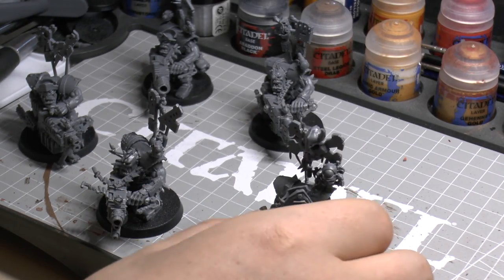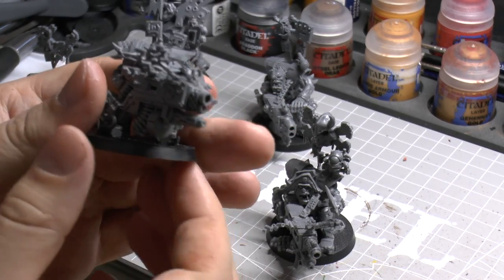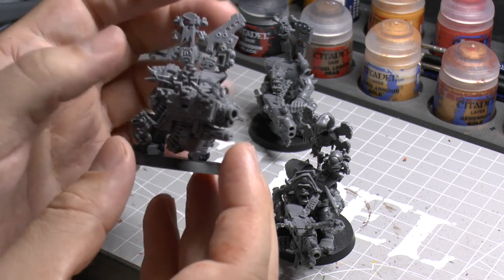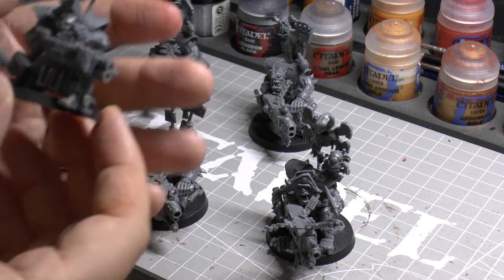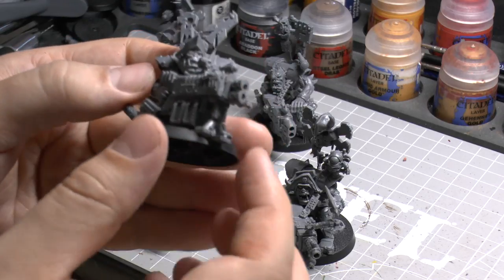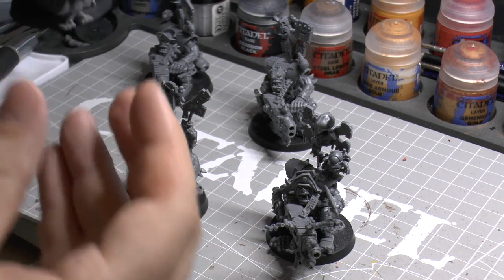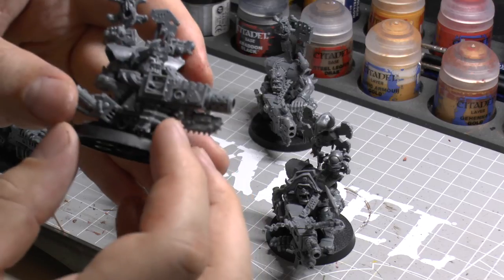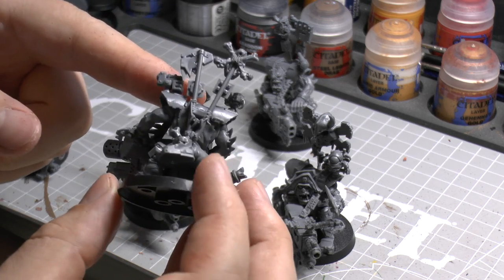I don't think Lootas are Nobs — I think they're just normal boys — but these are Nobs, so they're bigger models. The second guy has another kind of machine gun and a second machine gun barrel with loads of cases flying out and his little git-finder. The third one has quite a shooty, DAKA feel with a little bipod and plenty of clips. The fourth guy has gone for rockets with a little chainsaw element and rocket clips, so you can imagine him firing rockets from the weapon. He's also got a pirate hat and a little boot.